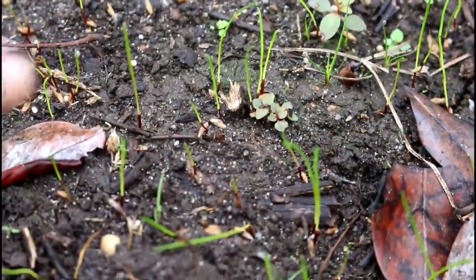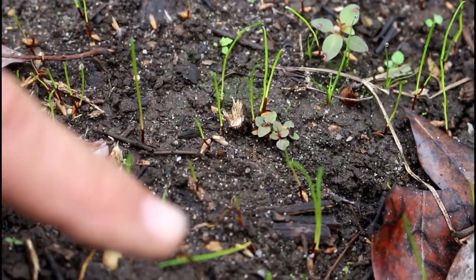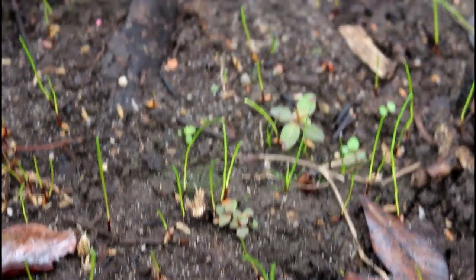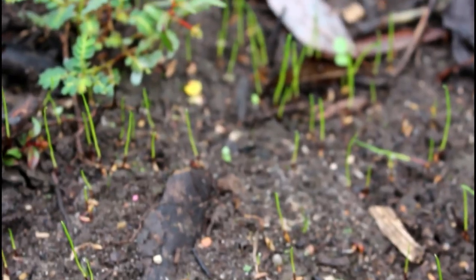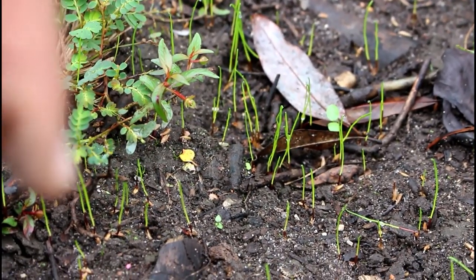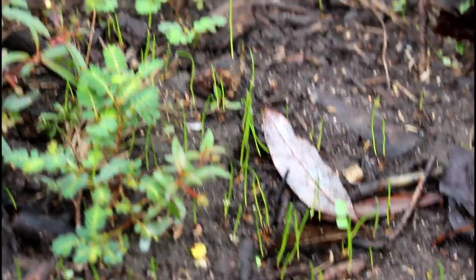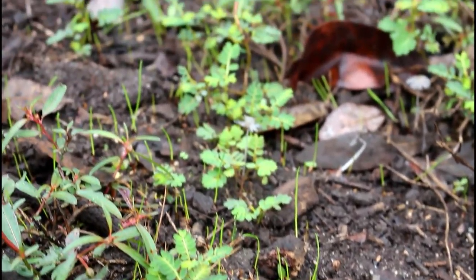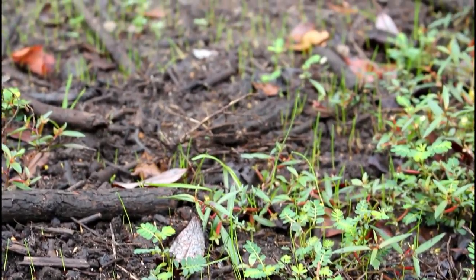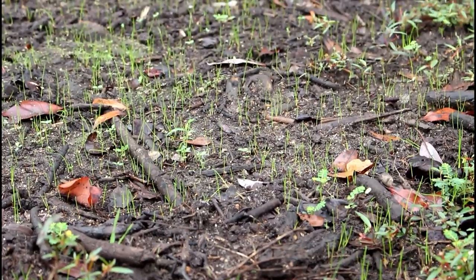Look at this guys — you see all this green stuff right here? That's all grass coming up where we planted it. It's in here everywhere, look at it, it's popping up. It's already almost two inches tall in three days. The light rain — just about an eighth of an inch — came and lightly wet the ground, and the temperatures have cooled off, and it has just jumped.